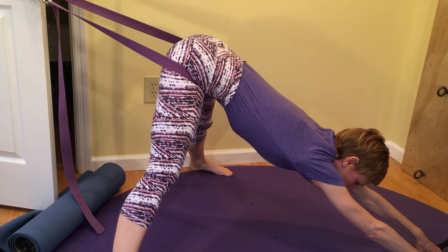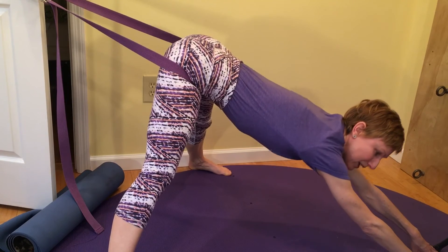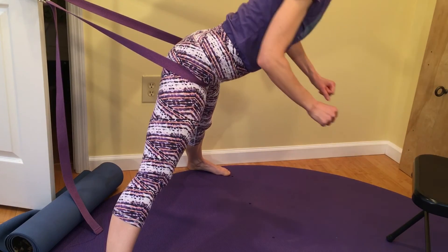To come up, root into your heels — you might need to use the chair on the way up — and then stand all the way up.